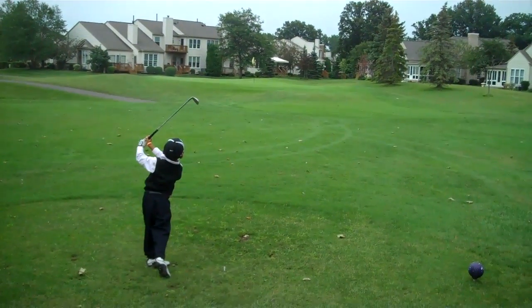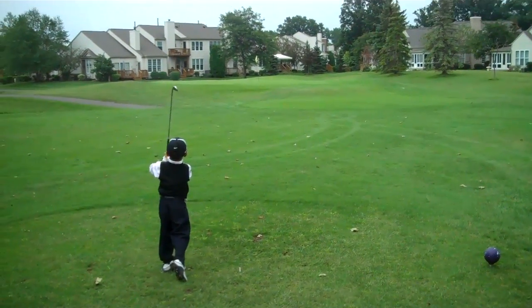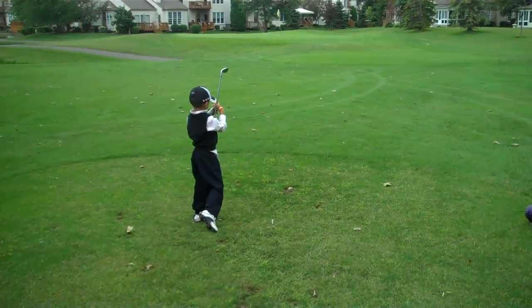Great shot, Troy. That's a great ball. King of kids golf.